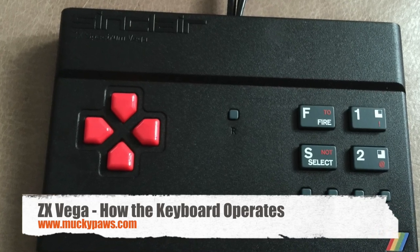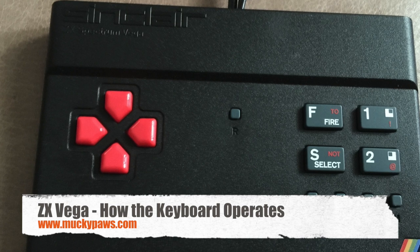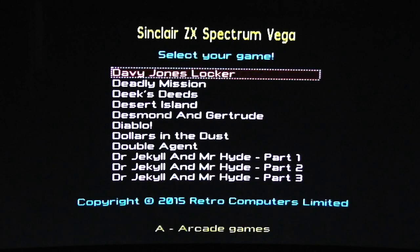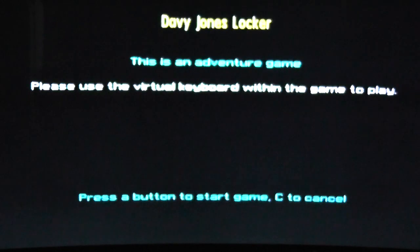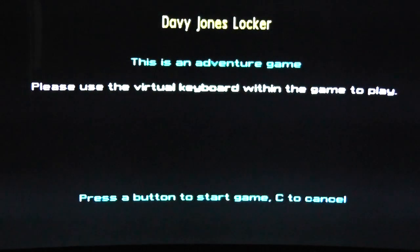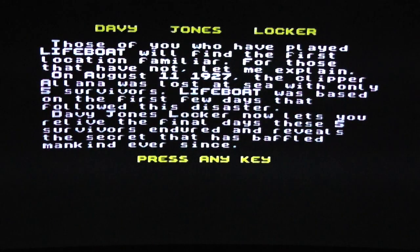Hello YouTubers and welcome back. In this video we have a look at the ZX Vega recreation and how the keyboard works. And to do this we're going to load up an adventure game, David Jones Locker. I apologise for some of the blurriness in the video — my camcorder gets a little bit confused trying to record video off the screen.